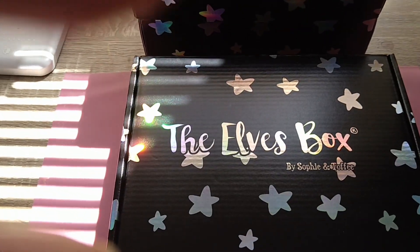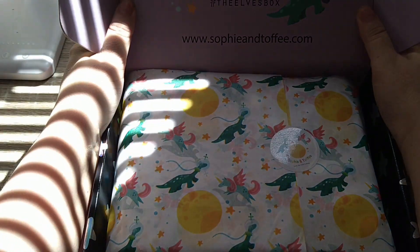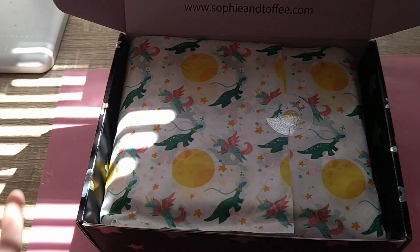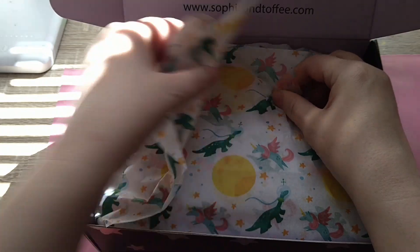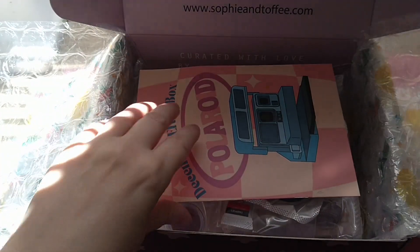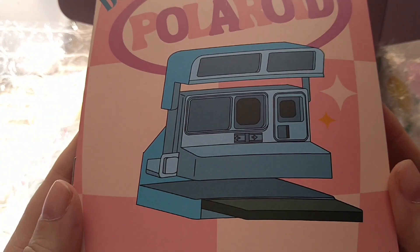Let's start with the first box. I have no idea which box is which — I know I've got three boxes that are similar. I'm really sorry about the lighting, it is weird. I am going to be sorting this out, but for right now just please excuse it and I hope you can see. This is the camera one. That's wicked, we'll get into that in a minute.